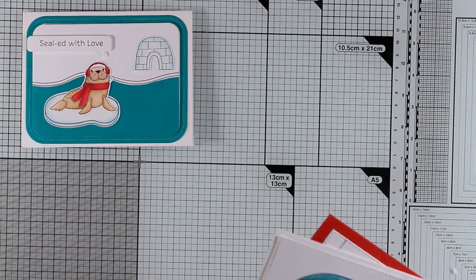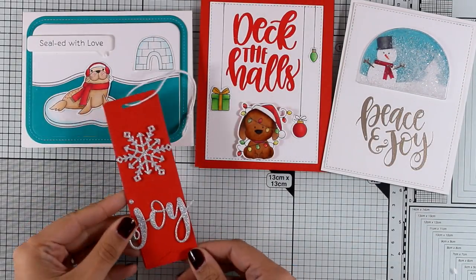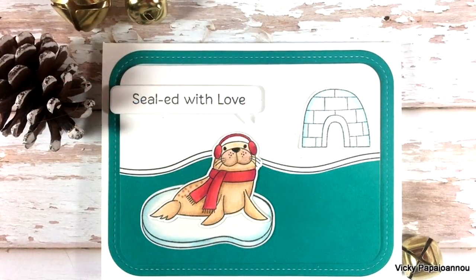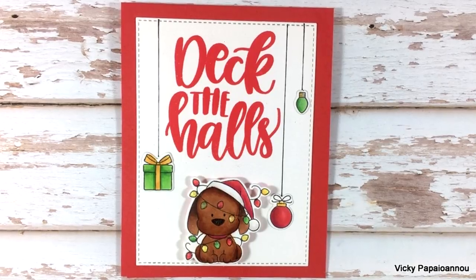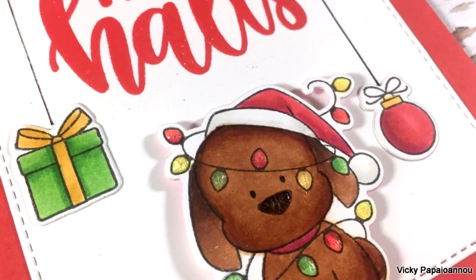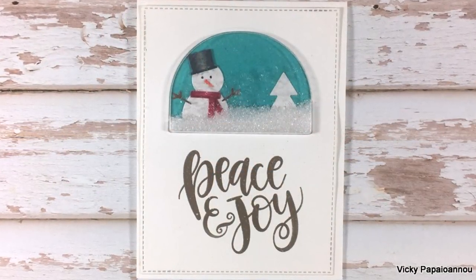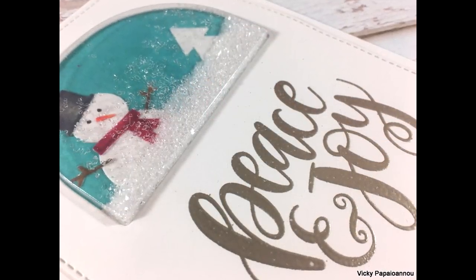Those were the three cards and the gift tag I created for today. Join me tomorrow for part two of Create Date featuring even more products from the latest release by My Favorite Things. Remember there is a full list of all the supplies I used down below in the description area as well as on my blog. Don't forget to leave me a comment and let me know which one of those projects was your favorite — I'll see you all tomorrow!